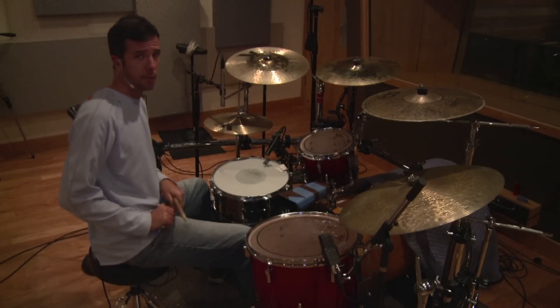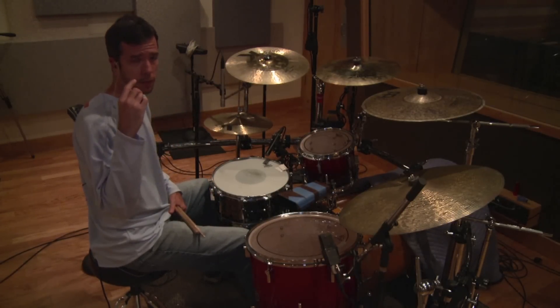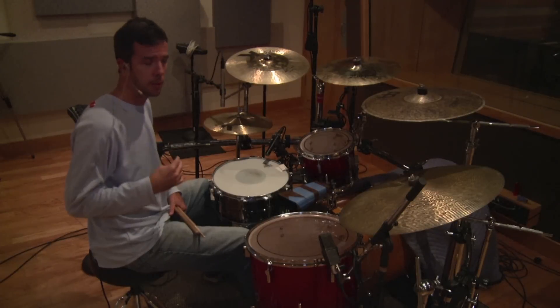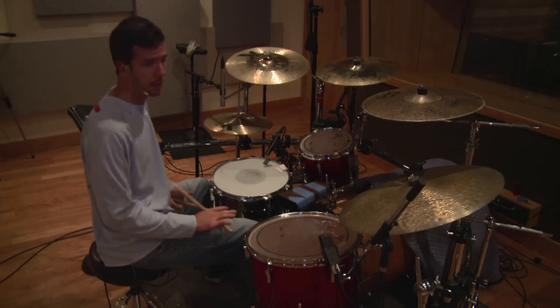Now there are 15 different ways you can break up a quarter note. They are grouped in groups of ones, twos, and threes. Here are the groups of twos on my bass drum, up against this funk ostinato.